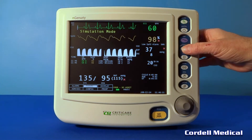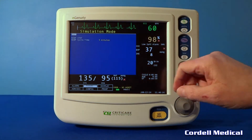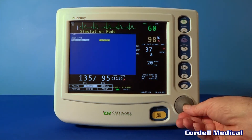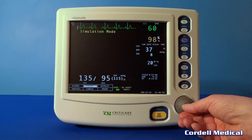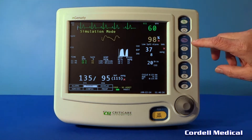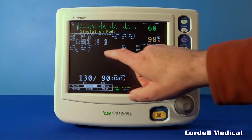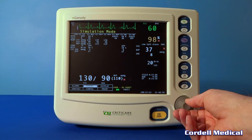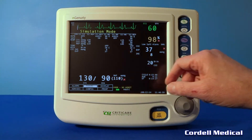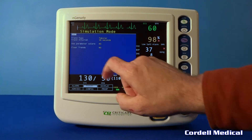NIBP cycle stat sets the NIBP cycle time. Right now it's set for five minutes. You can set that time for wherever you desire. The trend button views past vital signs. You may also clear the trend memory by pressing and holding the trend key, then scroll down to clear trends.